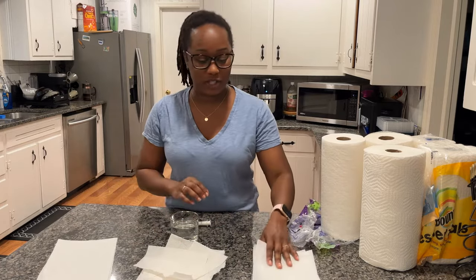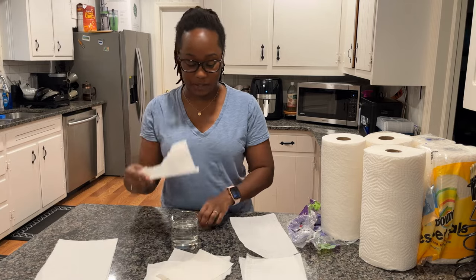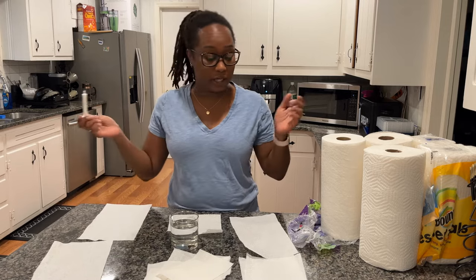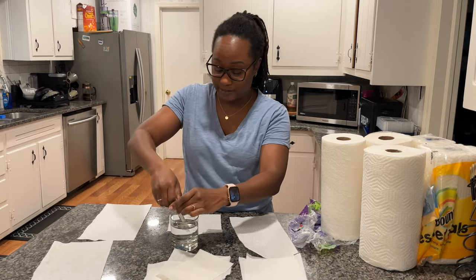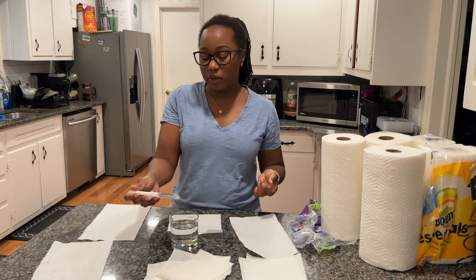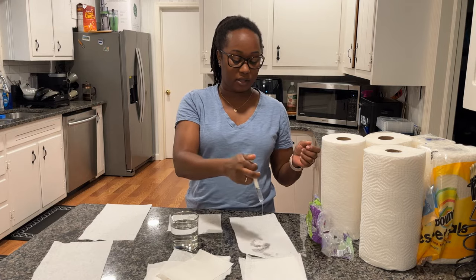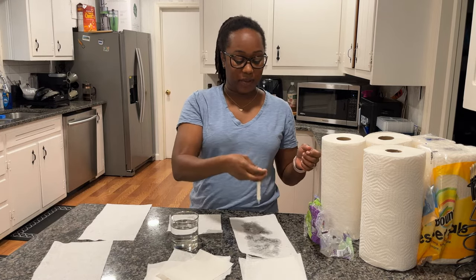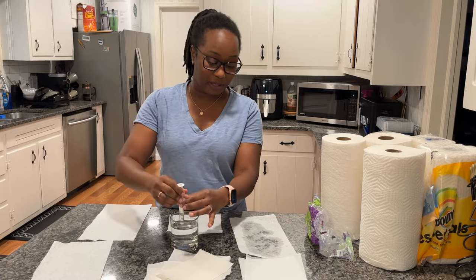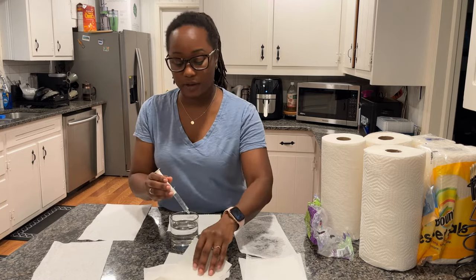We're going to try with just one sheet for each, going straight to five milliliters — about the amount of a toddler spill. Let's start with Bounty: the water goes right through with that amount and the countertop underneath is wet. Let me get a full sheet of Sparkle so it has a fair opportunity.